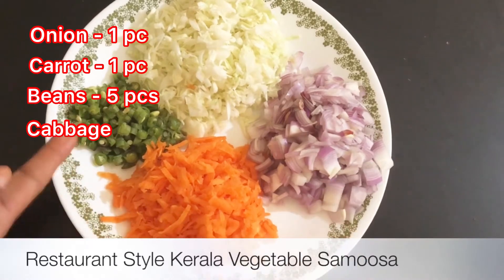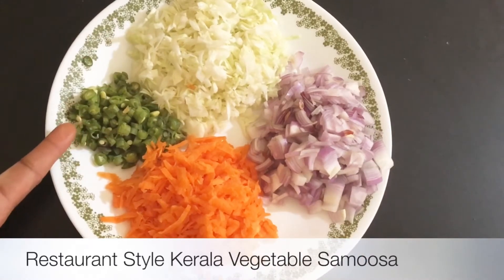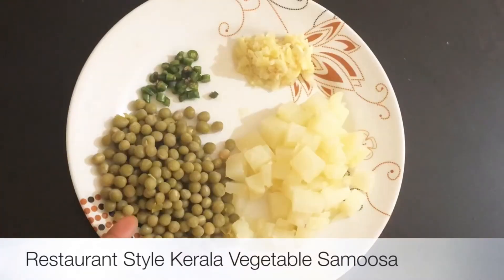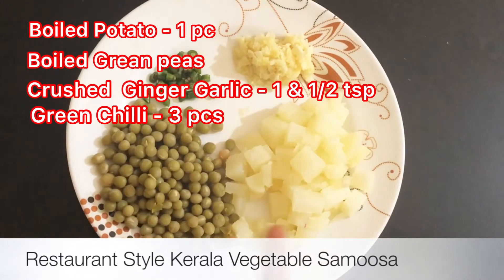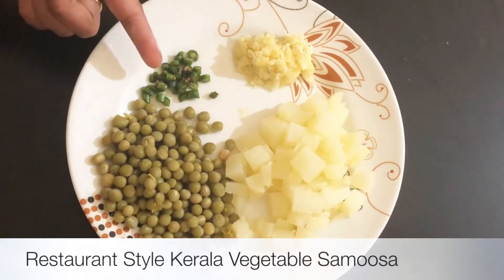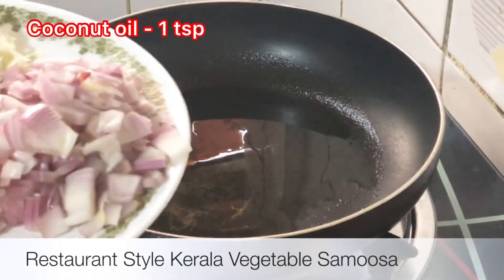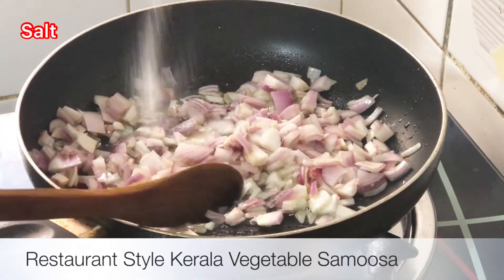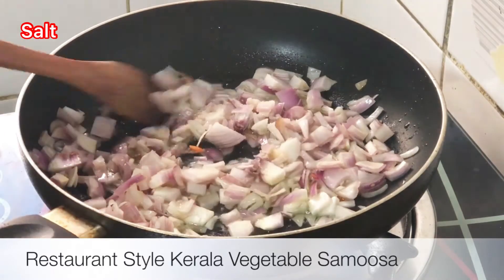I am going to add some samosas filling. I have a piece of samosa with carrot, cabbage, and beans. I am going to add green peas and start with a green pea. I am going to add a teaspoon of samosa spice. All right, we mix it very well.